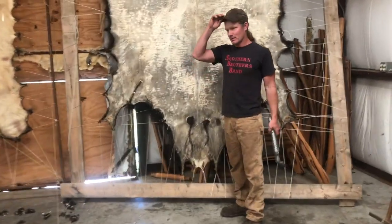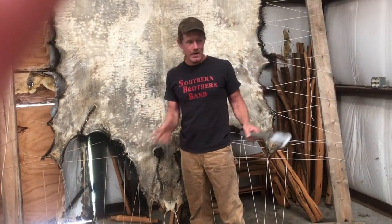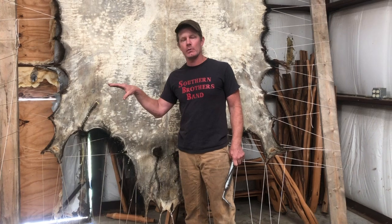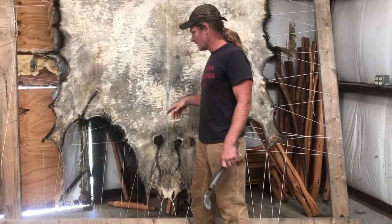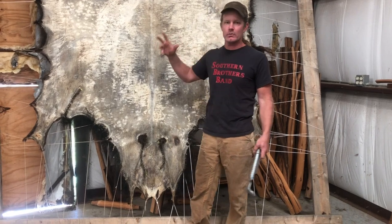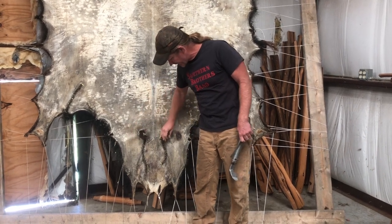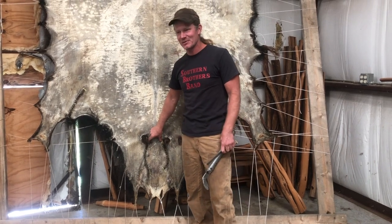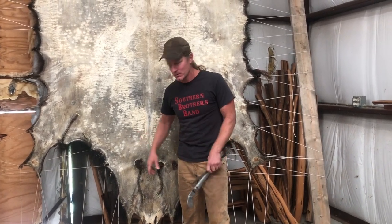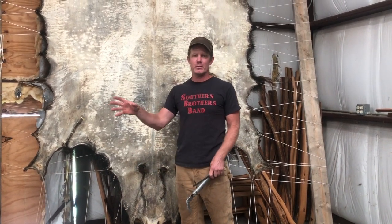One thing I said flat-out wrong a few videos ago — I don't know what I was thinking when I was talking about the heads on the hides. It doesn't matter for the teepee hides, but it matters to me because I misspoke. When I was talking about how we trimmed the face off, I said the back set of holes was the horn holes. It's not — it's the ears. This is the hide, the quote-unquote perfect hide we had laid out on the floor. This is the flesh side, and these are the ears — they're still intact.